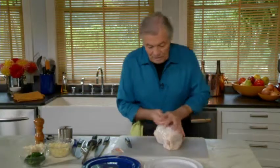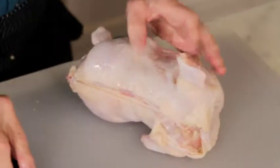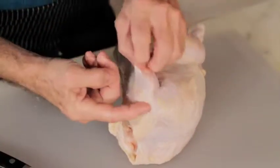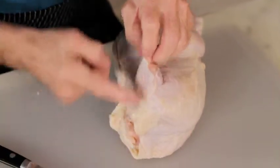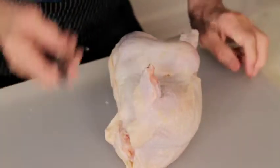I'm going to cut the skin of the back now because I want to open the chicken completely. Now that chicken has articulations here and there — that's the only place where I need a knife. The rest I'm going to pull.